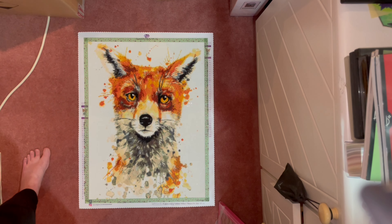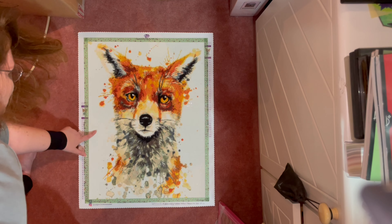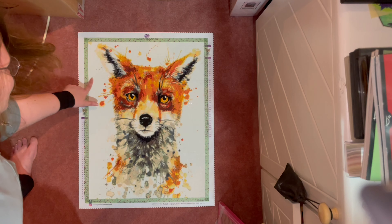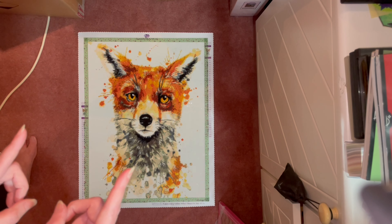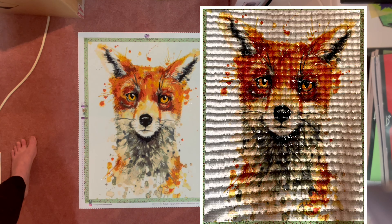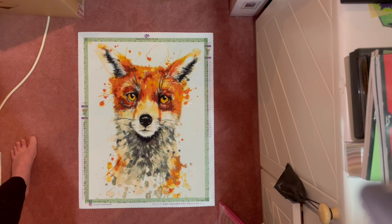This piece had a lot of problems. When I completed it, I noticed deep creases running all the way across the canvas. After sitting for two months under a heavy portfolio, the creases seem to have flattened out, which is amazing. I'll put a picture on screen so you can see how visible those creases were when I first finished it — I did try ironing the back of the canvas to smooth it out, but that didn't help at all.